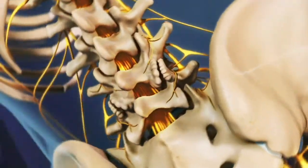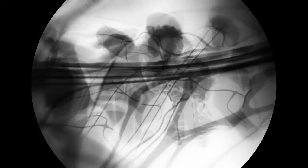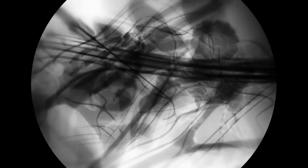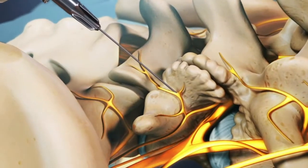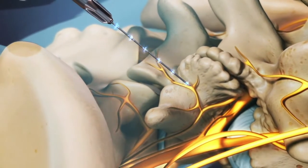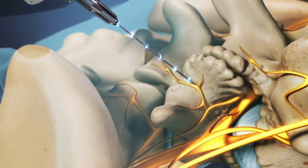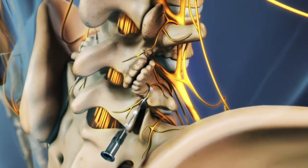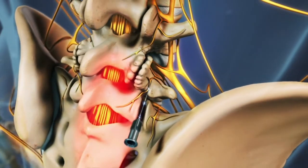Next, the physician uses x-ray guidance called fluoroscopy to direct a special radiofrequency needle alongside the medial nerves. Often, a small amount of electrical current is carefully passed through the needle to assure it is next to the target nerve and a safe distance from other nerves. This current should briefly recreate the usual pain and cause a muscle twitch in the back.